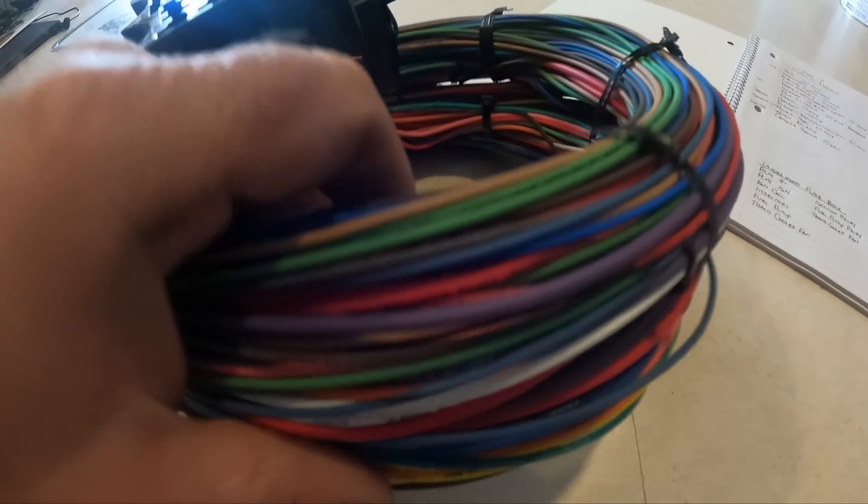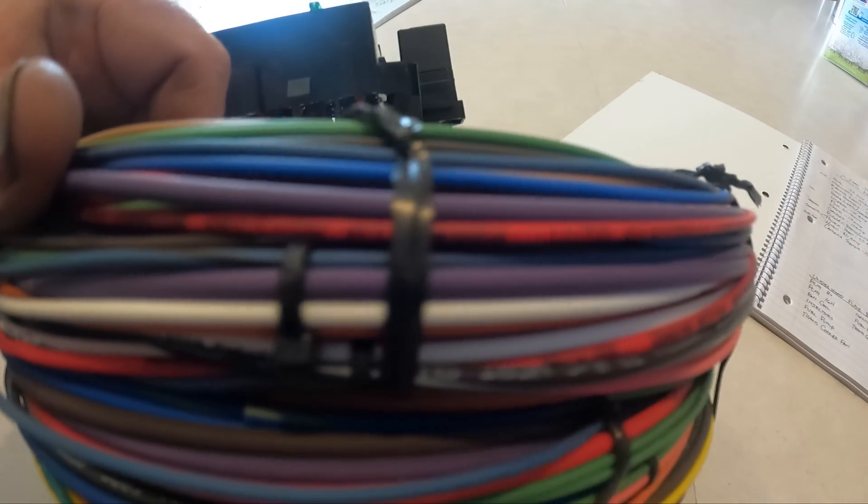The other nice thing about most of these harnesses is they label everything — what each circuit is — it's all printed. Some will just print them with ink, others will hot-stamp them, so it's actually into the insulation and you don't have to worry about the ink rubbing off. That's kind of personal preference. Now that we've got the harness and know what we need, we need to go through and start figuring out where all these wires are going to go. I like to sit down, take a page out of your notebook, and jot down everything that's inside the interior.